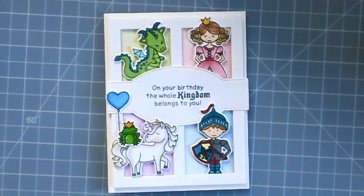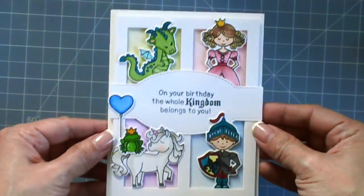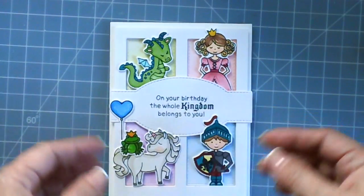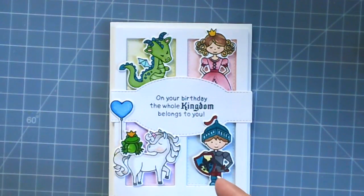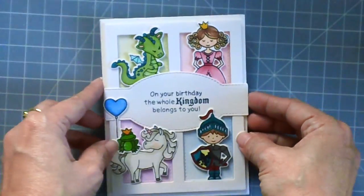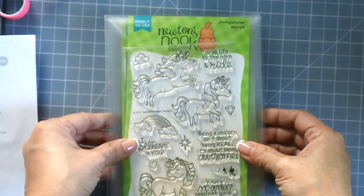Good morning stampers and crafters, it's Maria here with you today. I am back to share a process video of this card, using a couple of new stamp sets by Newton's Nook Design. Before I show you the process video, I'm going to be showing you the new stamps and dies for the August release, and then I'll show you a process video of this simple card. If you'd like to see the new August release, please keep watching.